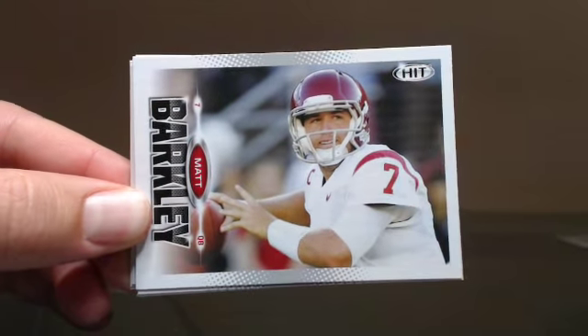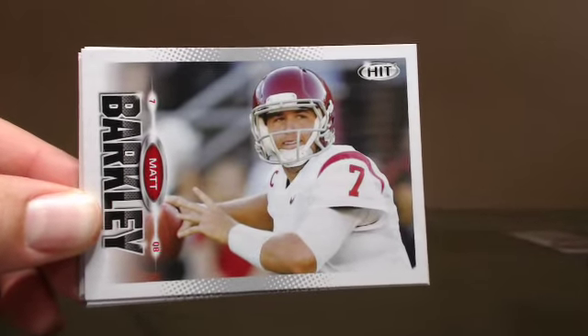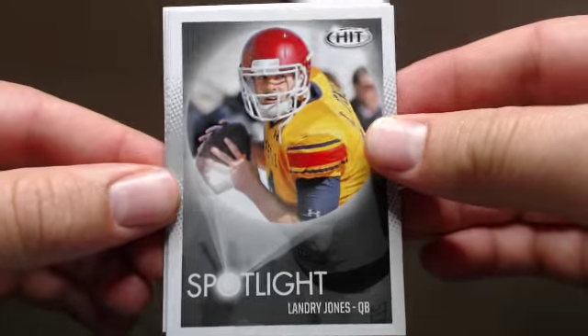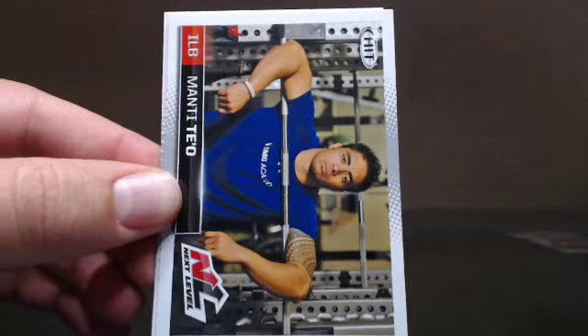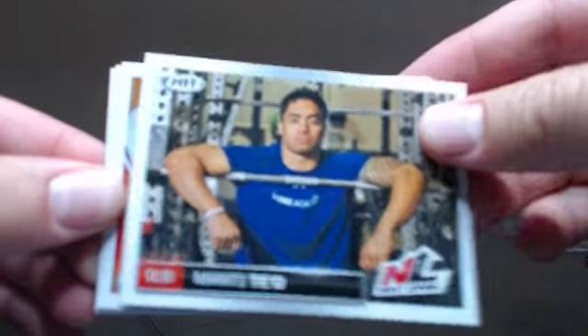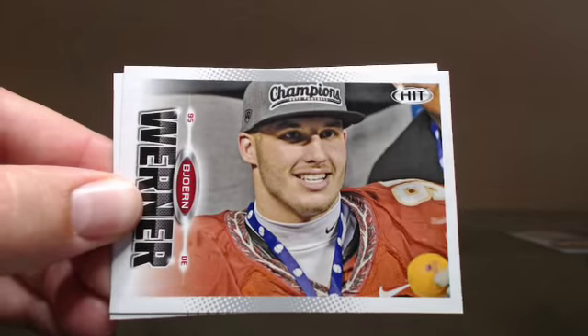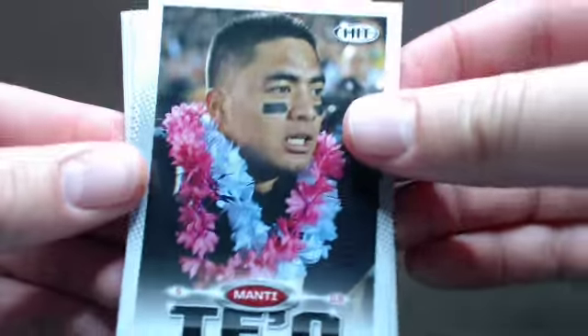Matt Barkley. Another Spotlight of Landry Jones. Monteteo.